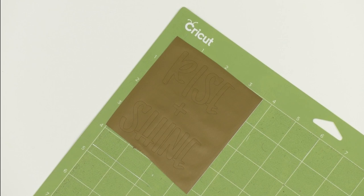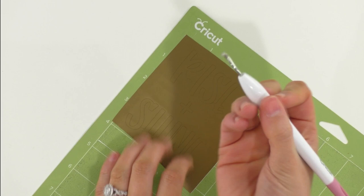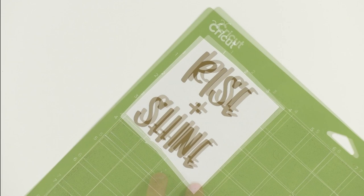Before we go in with our Cricut weeding tool, I have an awesome little hack: take your scraper tool and burnish on top of the vinyl before you even weed it. Once you've burnished your vinyl, just get your Cricut weeding tool and get to weeding. You'll see how easy this weeding process is, and I do blame most of that on burnishing before you weed — it really does a good job at keeping all the letters down.